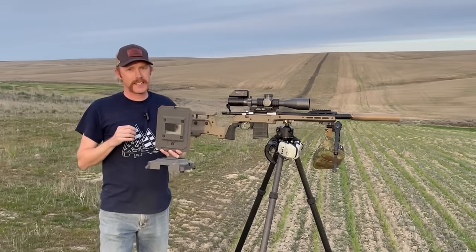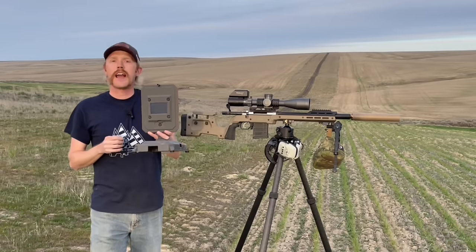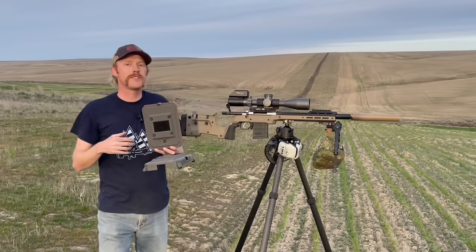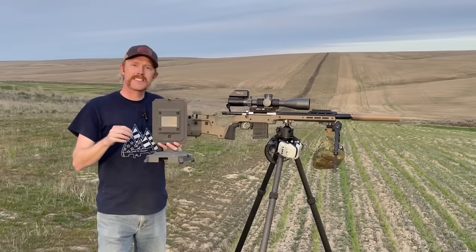What I want to do in this video is hit the range with this FX True Ballistic Chronograph, give you a look at how it performs, what the cool features are, and how it will allow me to make impacts all the way out to distance — say a thousand yards, hopefully in this video. If you like the sounds of that, stick around.